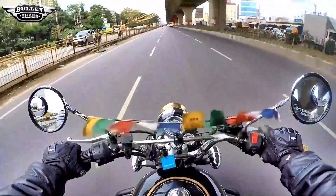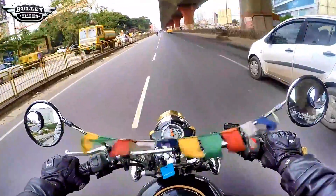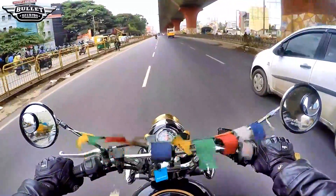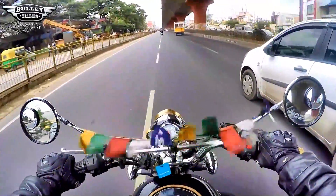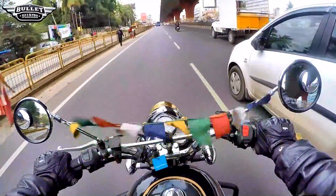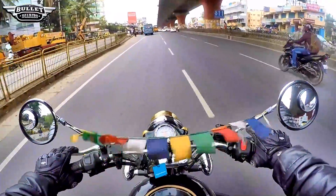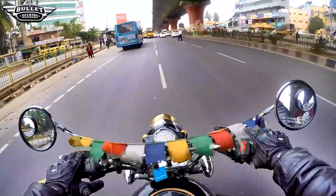Rain rain go away, it's a winter season guys. Hi guys, if you're new here and don't know who I am, this is Prajish here and you have been tuned into Bullet Diaries. Let's get started.